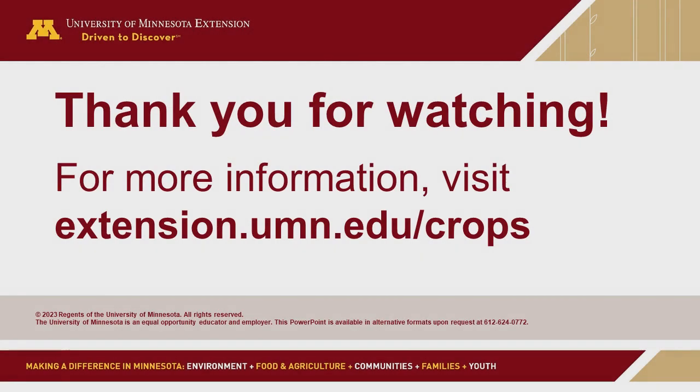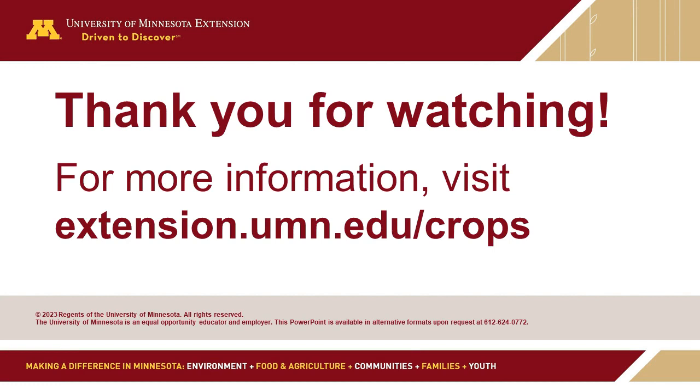Unless you have anything else, I don't have any more questions on my end. We are coming up on time pretty quickly here. Again, thank you Joachim for being on here today, and thanks to everyone for attending this Strategic Farming Let's Talk Crops program.